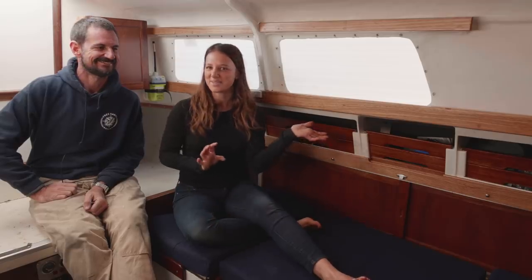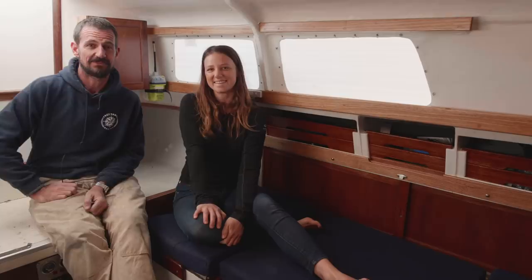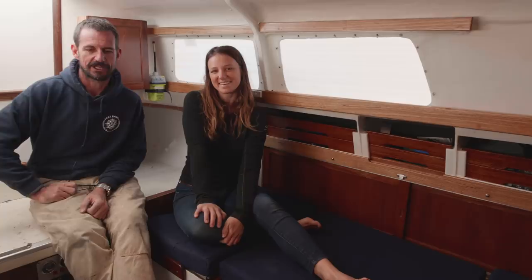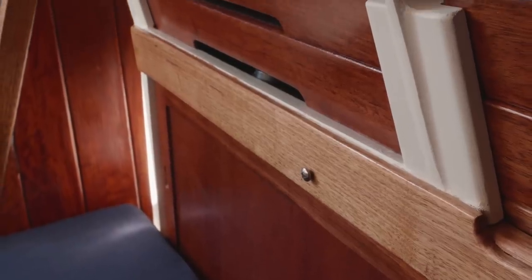Hey everyone, welcome to our newly converted saloon area. We're sort of part way through the refit. We don't know what part, because it's the nature of refits. But we're going crazy to get it done at the moment, and the interior is coming along.